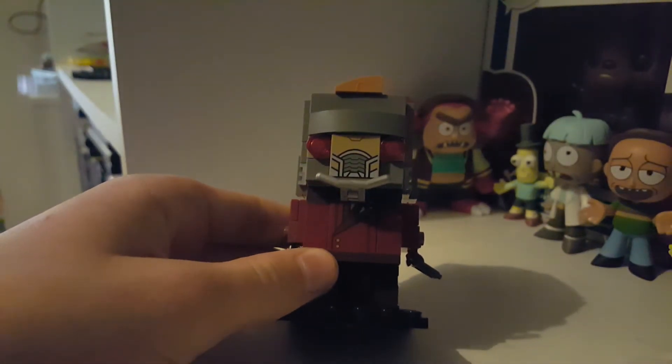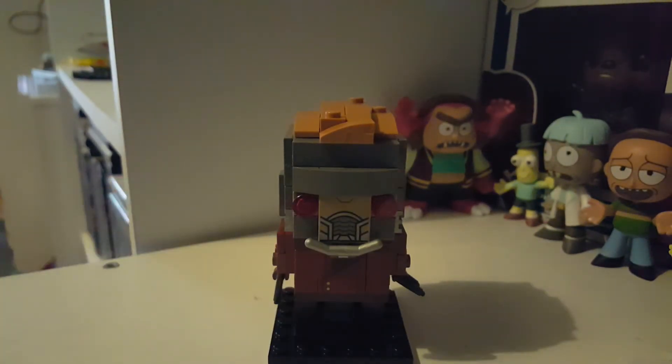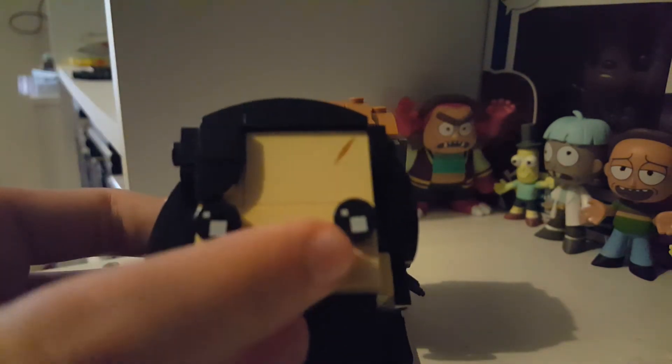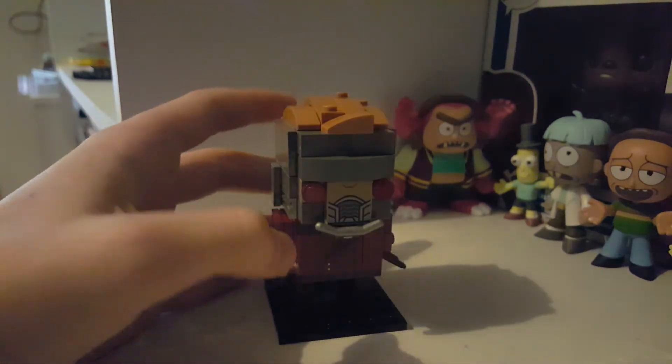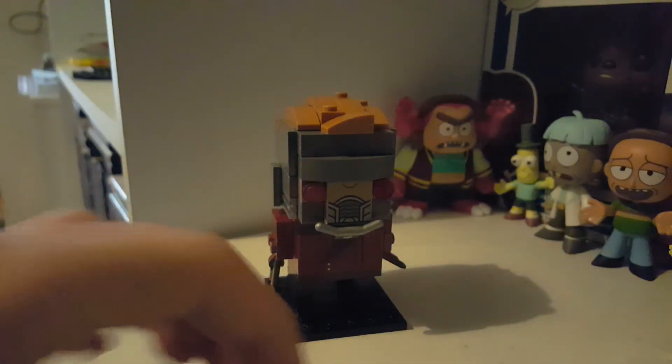The thing is, they gave you a brickhead eye — one of those black ones — but as you can see, Star-Lord doesn't have those eyes, so why they gave it to you I do not know.